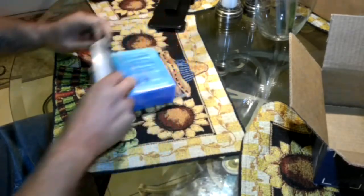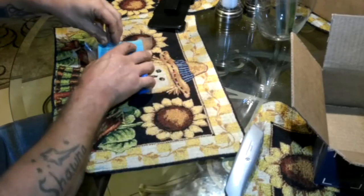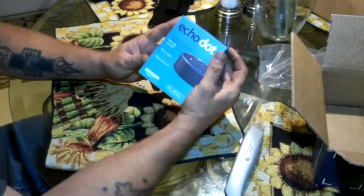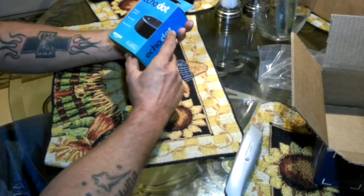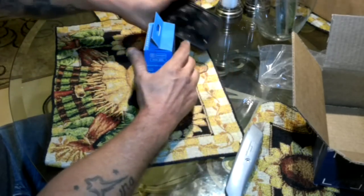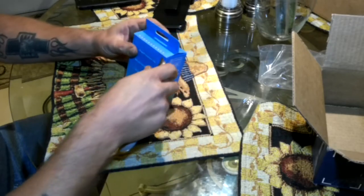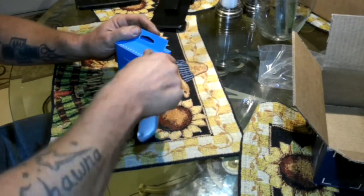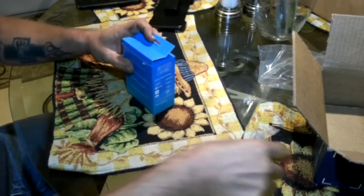Let's open it up and see what's in here. Alright, here we go. The Echo Dot — it has far field voice control. I already downloaded the app on my phone. I've never had one before, but I thought I'd try it because I thought it might be a little handy around the house.